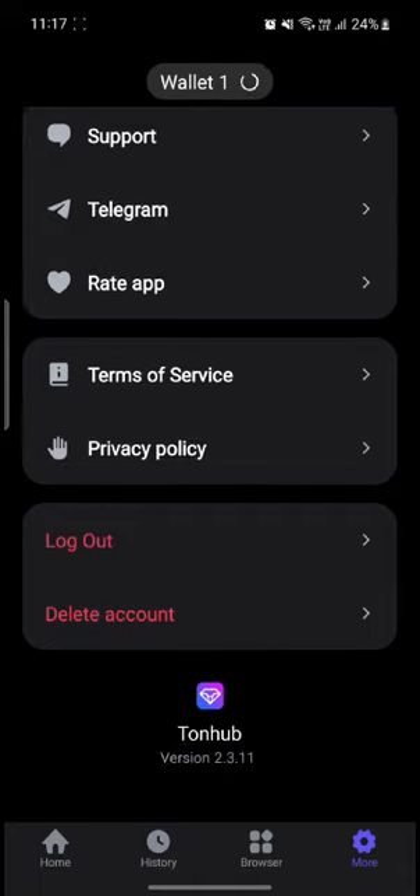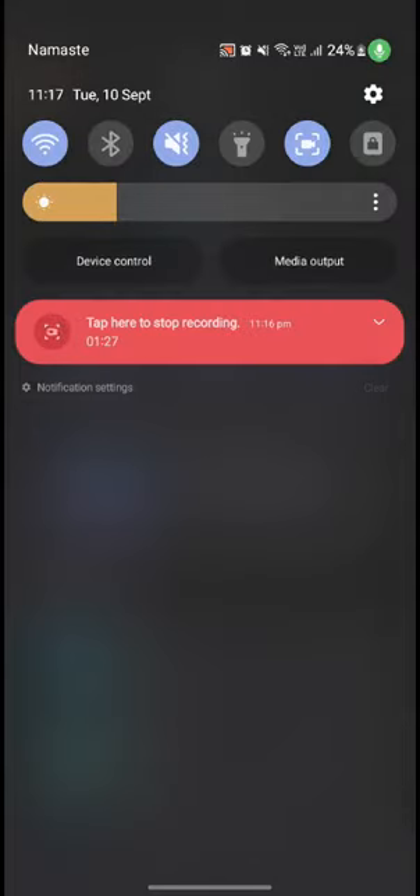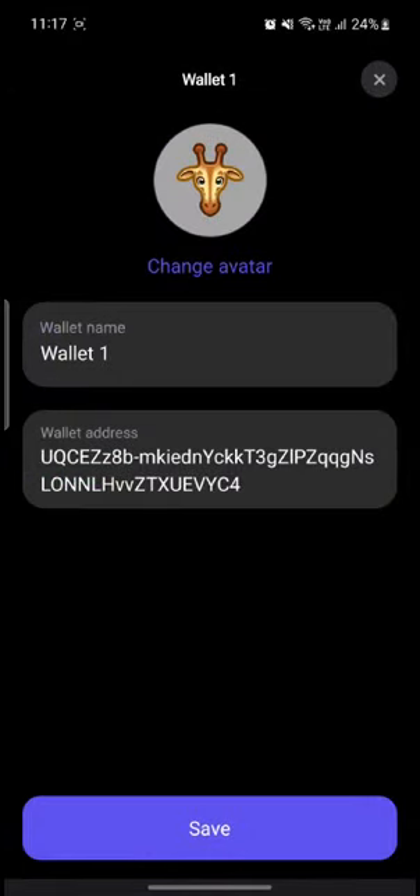If you want to delete the account or log out of your account, you can find the logout option in the 'More Settings' option in the bottom right-hand corner.